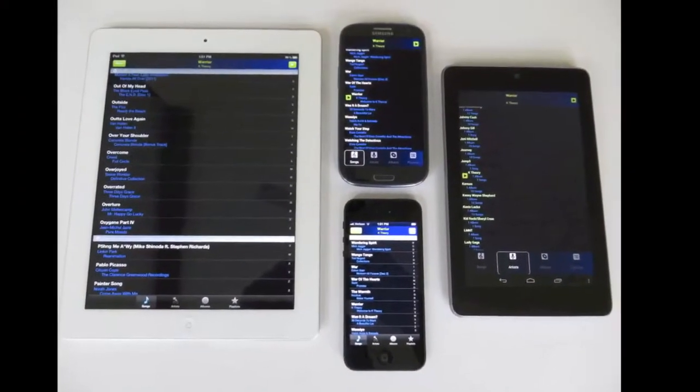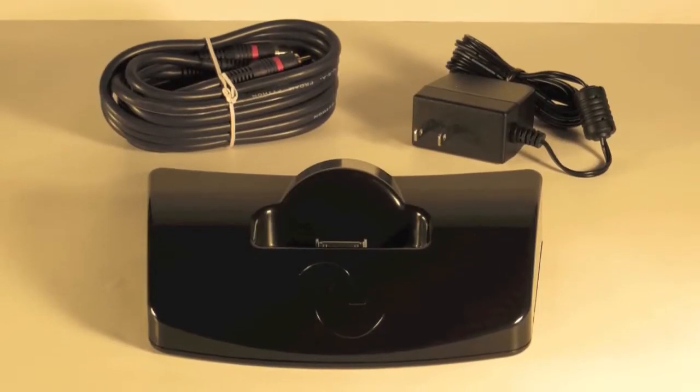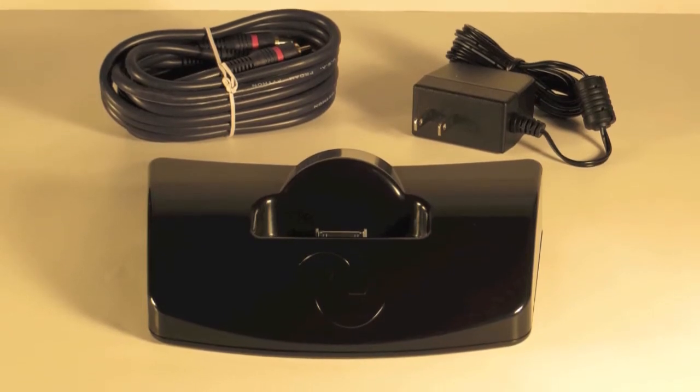The free Cyborg app was made for both Apple and Android devices, while the Cyborg dock comes with an RCA cable to connect to an audio device of your choosing.